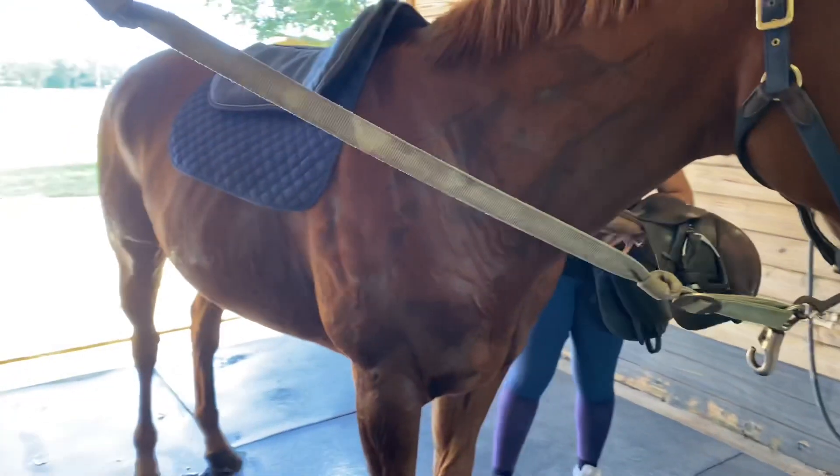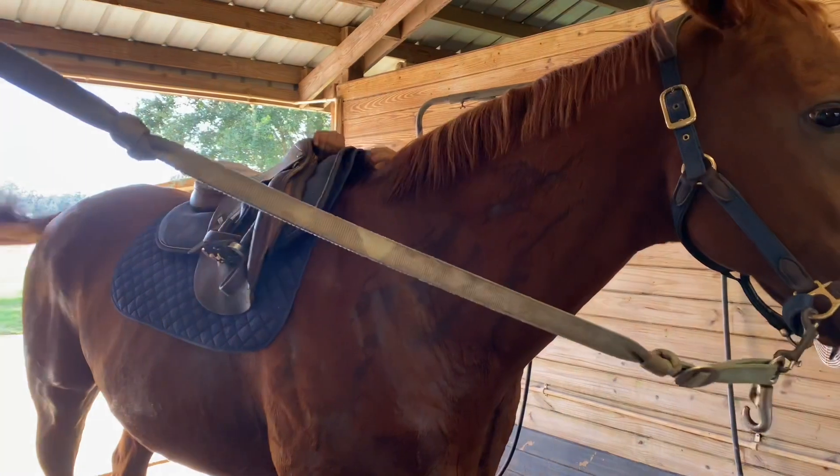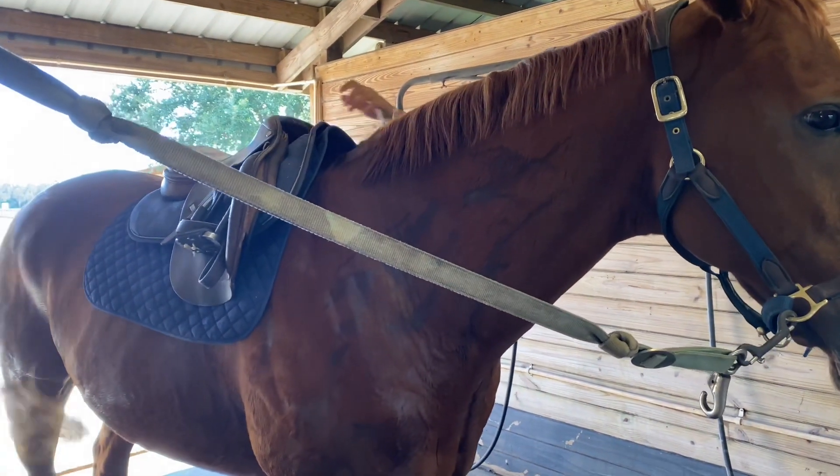And then after you get that all situated you throw the saddle up on there. I also make sure that's in the right spot and make sure everything is situated.